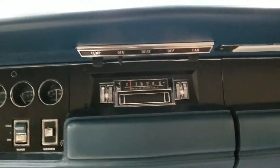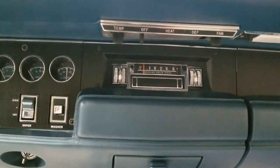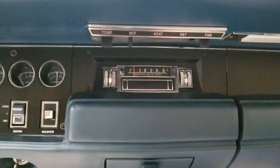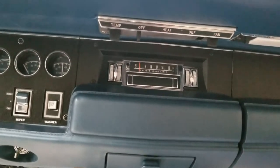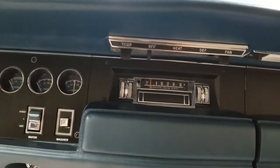This is my 1968 Charger RT. It's got the factory 8-track tape player. I had sent it off to be rebuilt at S&M Electrotech in Blaine, Minnesota.